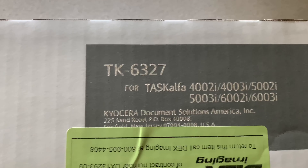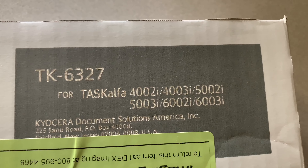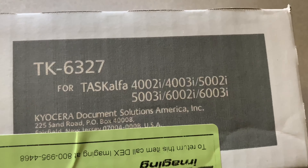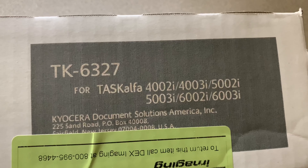How to replace toner cartridge on Kyocera TaskAlpha, model numbers 4002i, 4003i, 5002i, 5003i, 6002i, or 6003i.